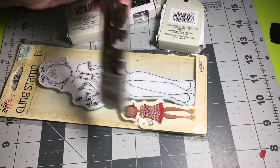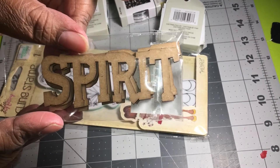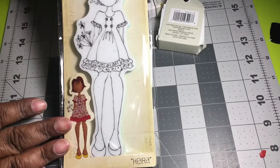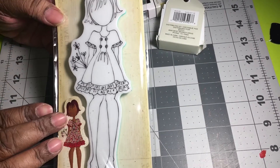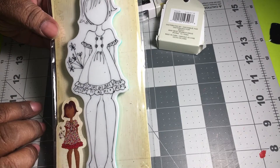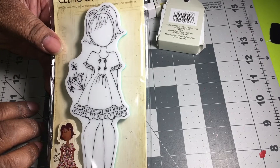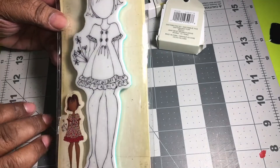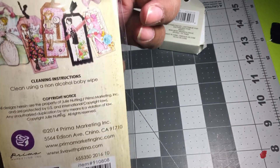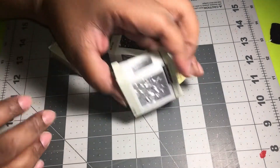I found another one of these and grabbed it up also — they were 48 cents. And this one I grabbed up too. I used my coupon so I paid like three dollars and change for this. It's so cute, it's a stamp but you can color it any kind of way you want.